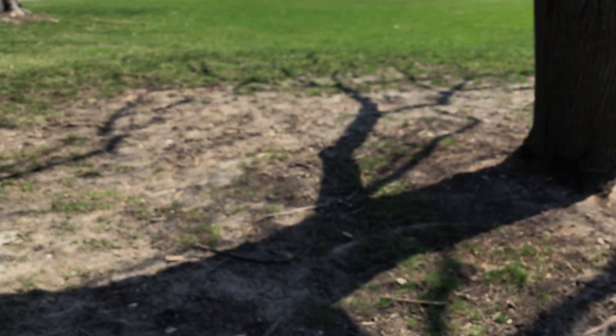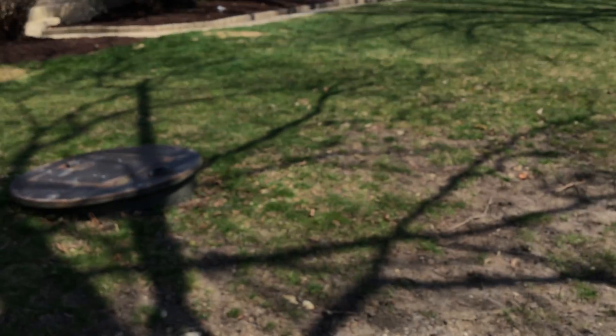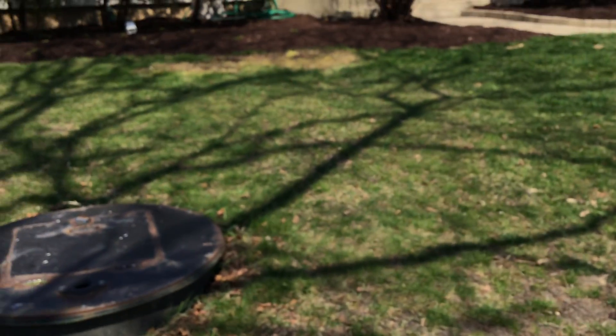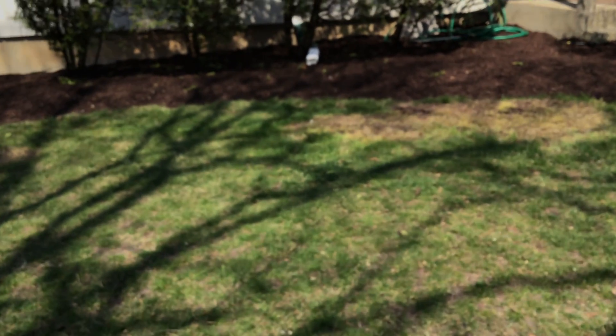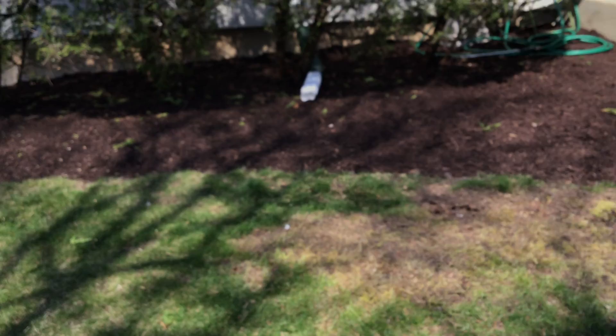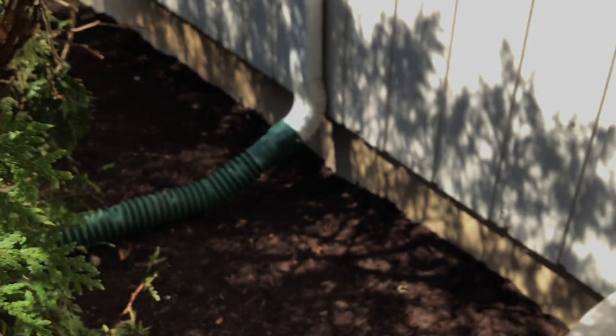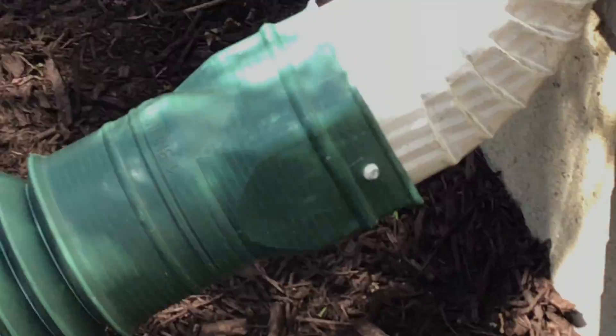They're going to add some sod right here. And they're also going to fix the tether ball. There's my little mower right there. They also strapped this downspout in place, and they screwed the gutter in.